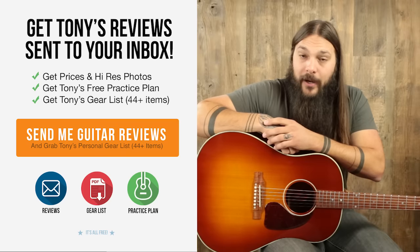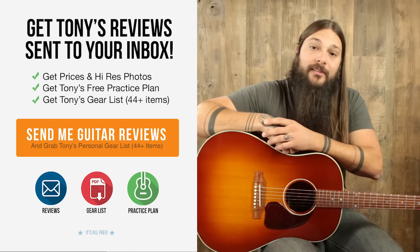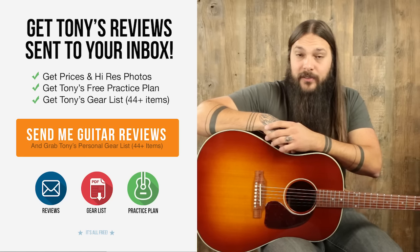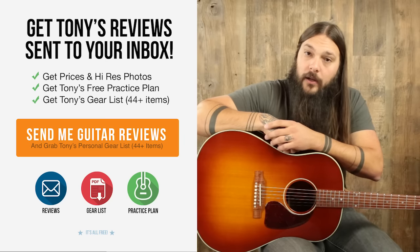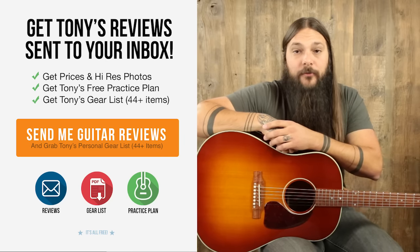All you have to do to get the acoustic guitar buyer's guide is sign up for the Acoustic Letter. You can click the link below or visit acousticletter.com/join. Once you're signed up, you'll never miss a review, and it's the quickest way to get pricing and photos on all of these instruments. If you happen to be interested in purchasing this guitar, go to acousticletter.com where you can see it along with hundreds of other guitar reviews. Thanks a lot for checking it out.